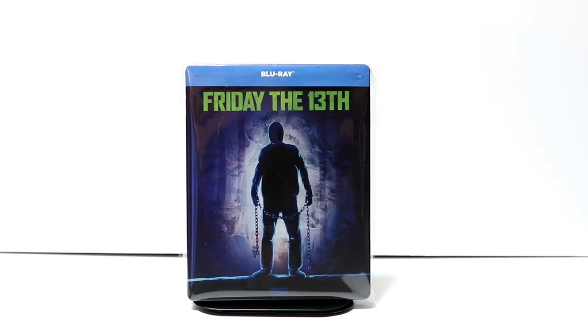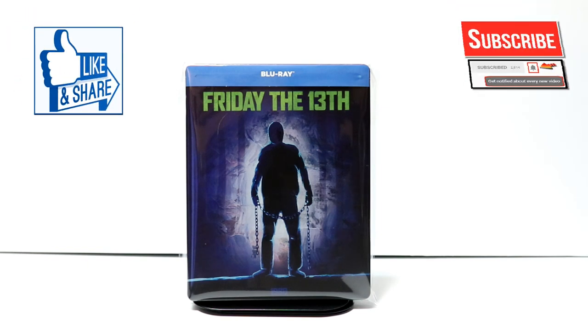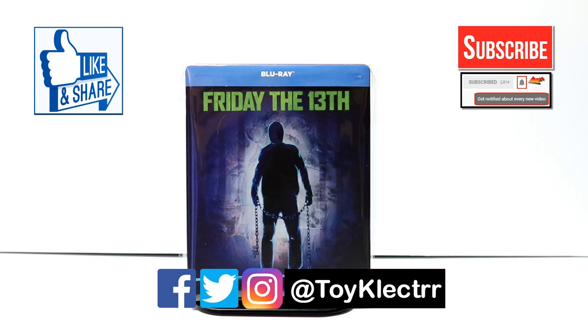Please leave me a comment below. Let me know what you think about the movie Friday the 13th, if you enjoy the franchise, maybe which is your favorite Friday the 13th movie. Let me know what you think about this particular steelbook. I really appreciate you taking the time to watch this. If you like what you saw, please give it a thumbs up and share the video. If you haven't subscribed to my channel, I'd really appreciate it if you'd subscribe. Please remember to hit that notification bell so that you can be notified every time I upload a new video. If you haven't found me on my social media accounts, I'm on Facebook, Twitter, and Instagram. We will see you next time.